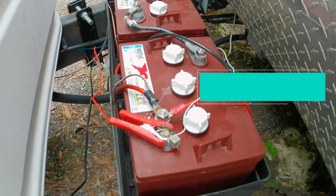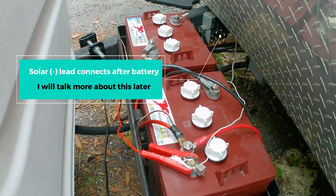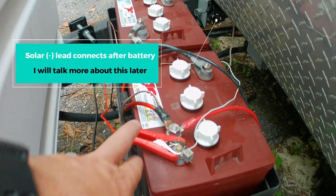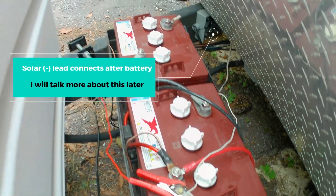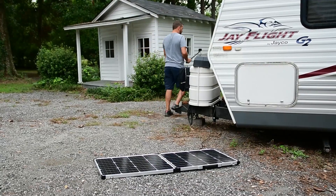So when I first connected, not knowing a whole lot about solar, most people will say just connect it to your positive and your negative and you can charge your batteries. Well you can do that, but the problem is you're bypassing your battery monitor. So let me show you.